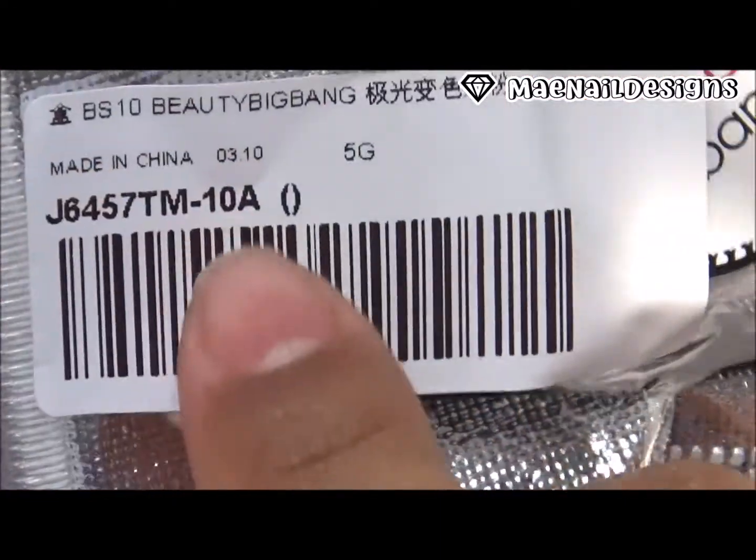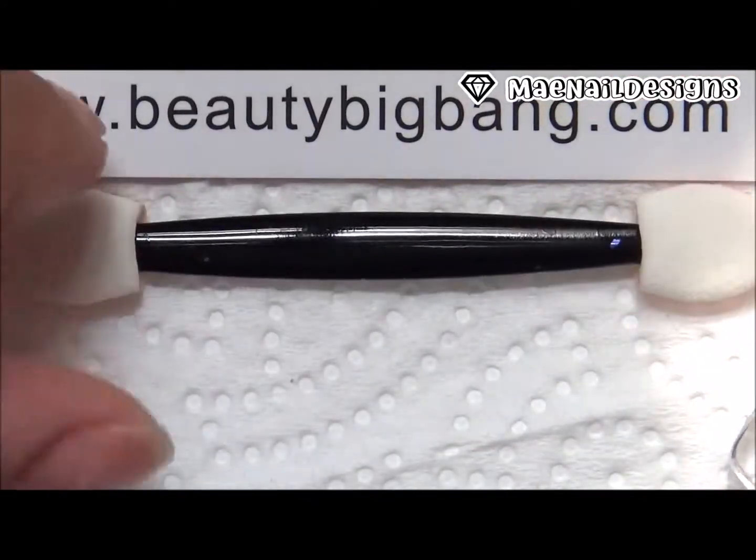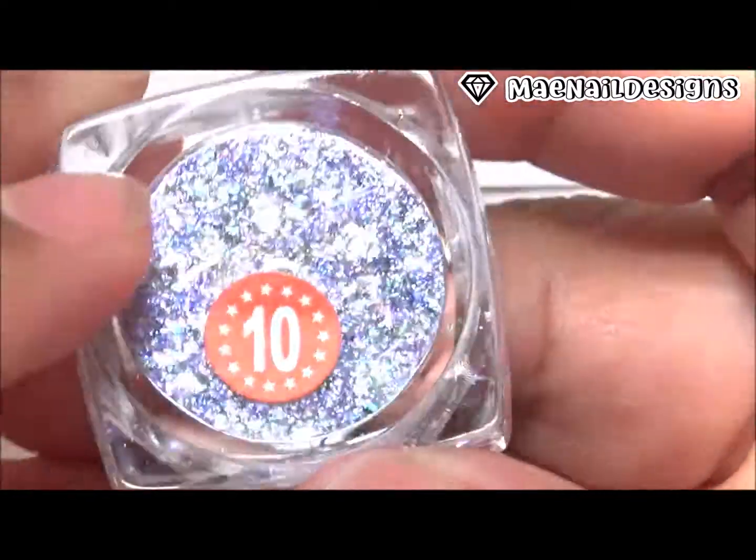Today I will be reviewing their Aurora Irregular Flakies Chameleon Pigment. The number that I got is number 10A and they come in these little jars.